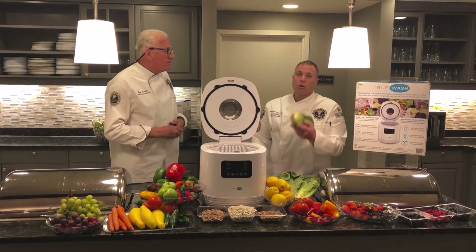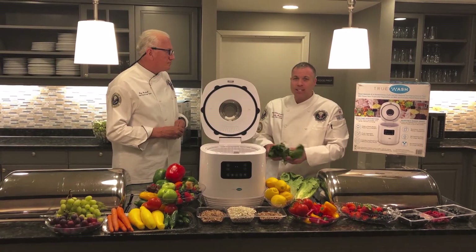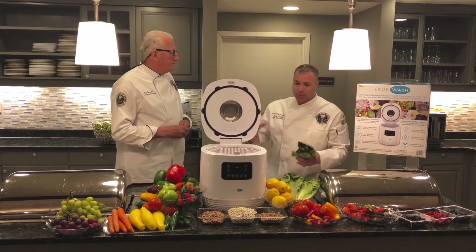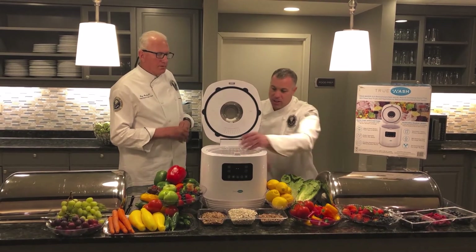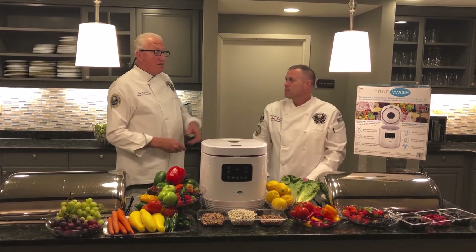When they show this — this is the worst — Romaine. Everybody tries to clean it in the sink. They're using a lot of water, they're using all kinds of paper towels to dry it and stuff like that. Here, you just put it in and push the button.